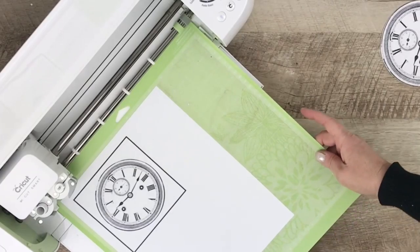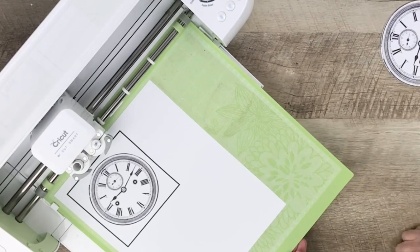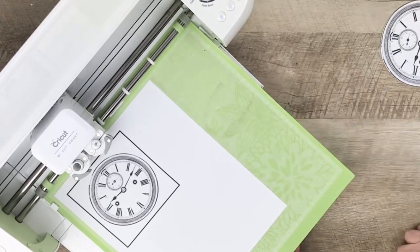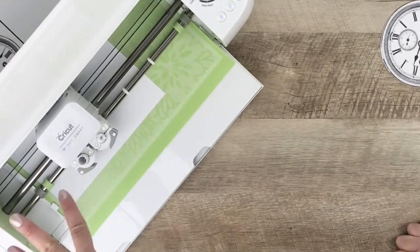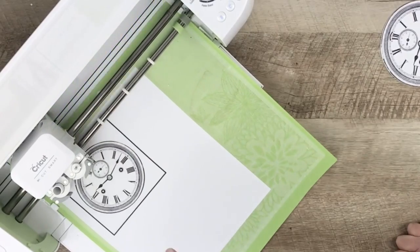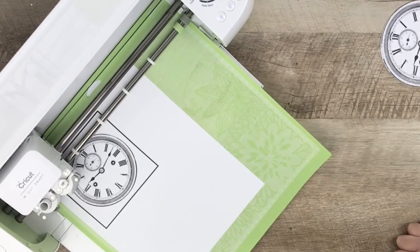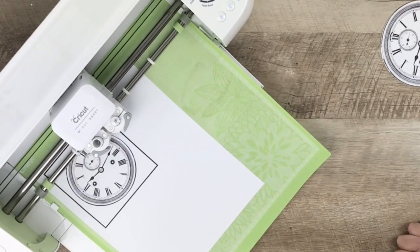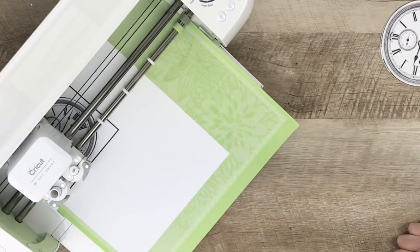The arrow button on my machine is flashing, which means it's ready to take the mat. Slide it in like this and press that arrow button. Once it's finished, the C or cut button will flash — go ahead and do that. The machine will kind of bounce around a bit, taking measurements and finding the image on the paper, and then once it's finished it will make the actual cut. Right now it's just getting those measurements, and now it's making the cut.